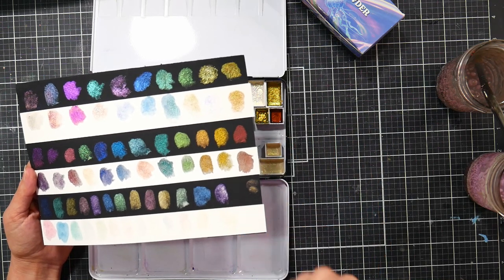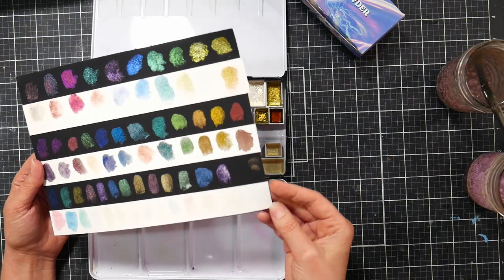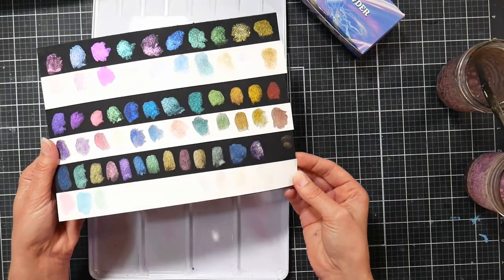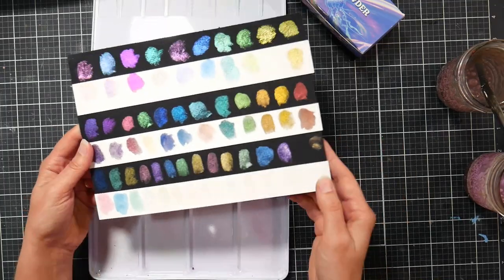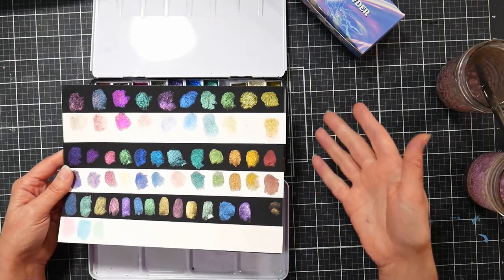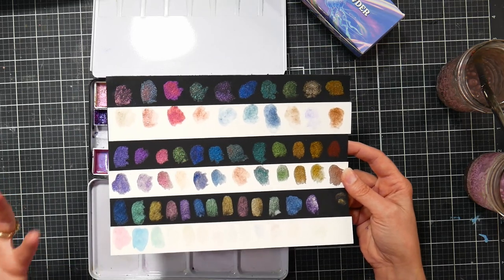Generally: 'chameleon' refers to any powder or pigment that shifts colors; 'duochrome' usually shifts between two colors; 'multichrome' — common in makeup — can shift to multiple colors almost like a holographic effect; and 'interference' often goes from a color to pearl. My favorites are the ones with a sheer sparkle so I can paint them over other things like fairy wings or skin tones to give a little life and sparkle.